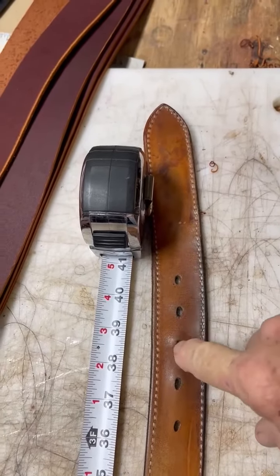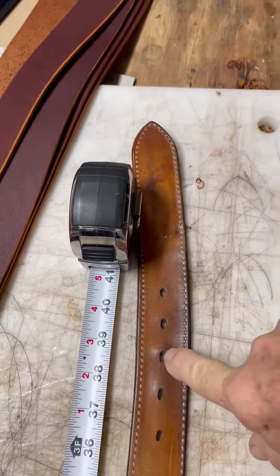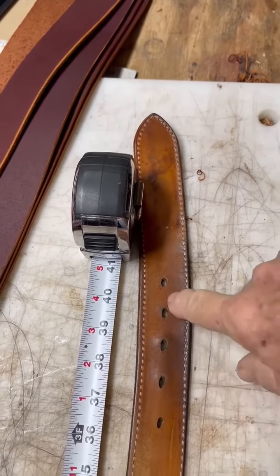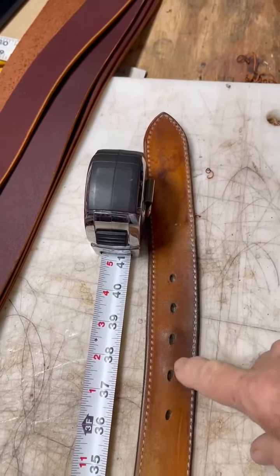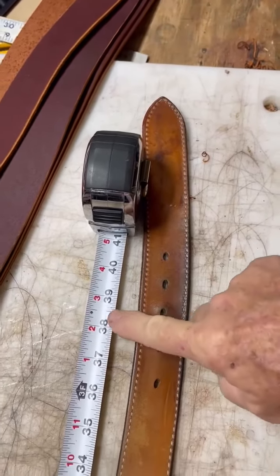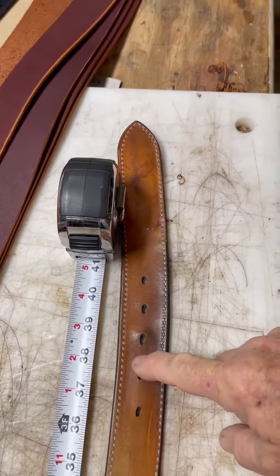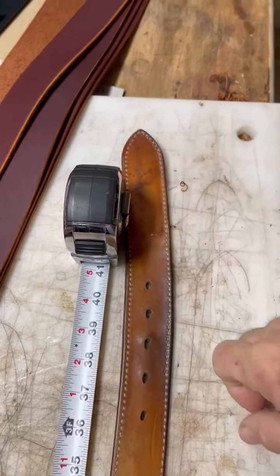On this belt at least, it is that middle hole still, and every once in a while I can get it sucked up to there. But this is an older belt that I haven't worn in forever. Just tell me 38 and a half, which I'll end up making it a 38, because it'll stretch a little bit through time.